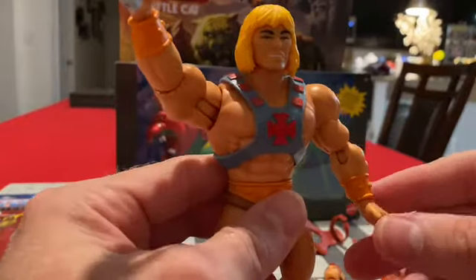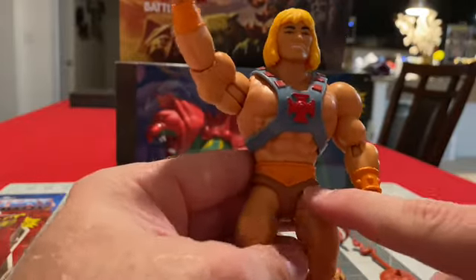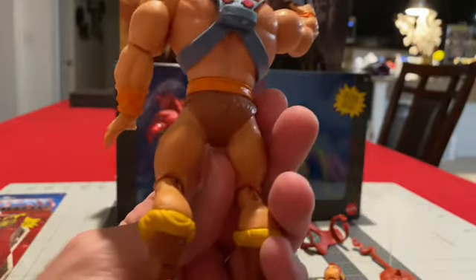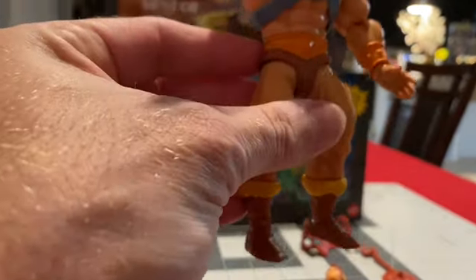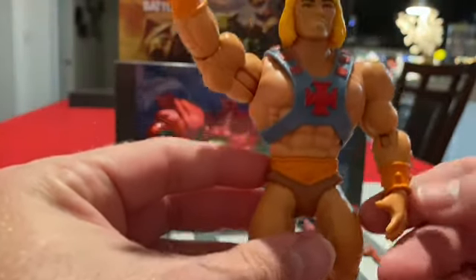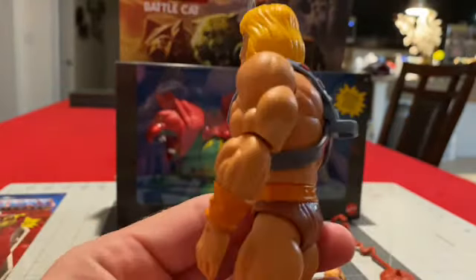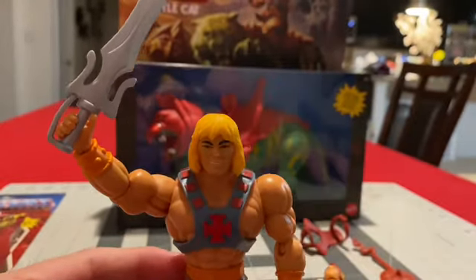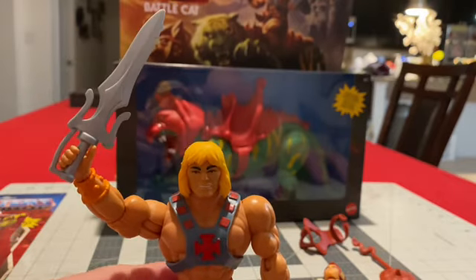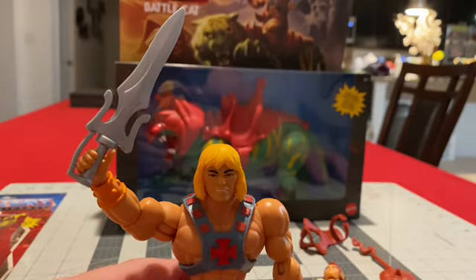He-Man — same thing, good job with the skin tone, the orange belt, the loincloth, the boots with the little fur, orange bracelets, and his vest. The hair is a little bit too yellowy. I'll get one of my old Super 7 He-Man figures that I don't think I'm ever going to open, but maybe one day.